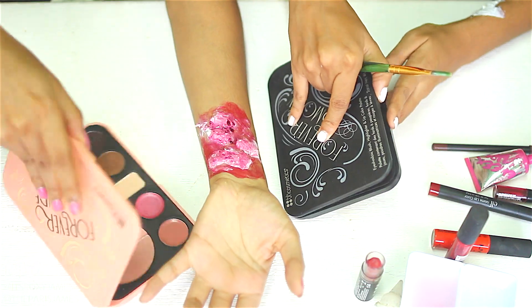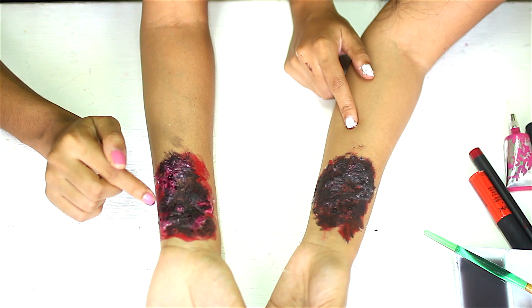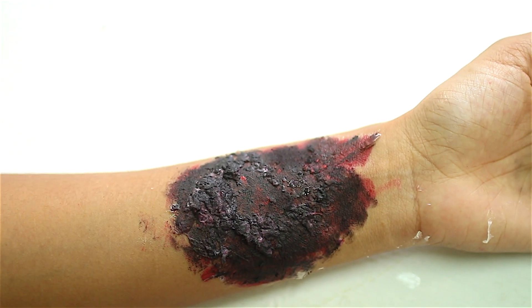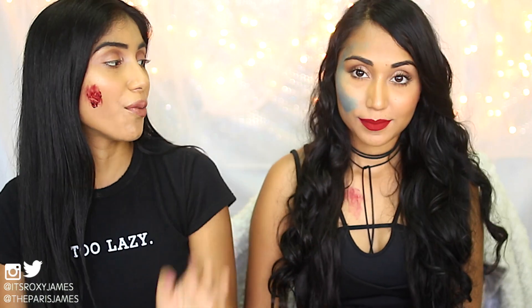We also mixed in some eyeshadow. So this is what we ended up with — the colors blended a bit too much making it look pink. From far away, you can kind of see a bruise. It's really easy to do, so you can use it as a last-minute gore effect. It works, though the result isn't super dramatic.